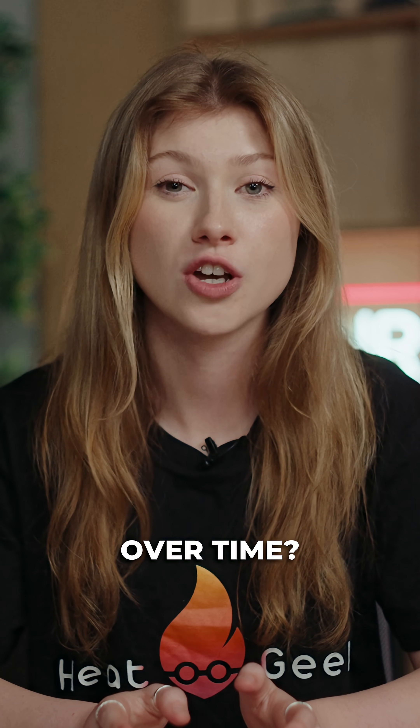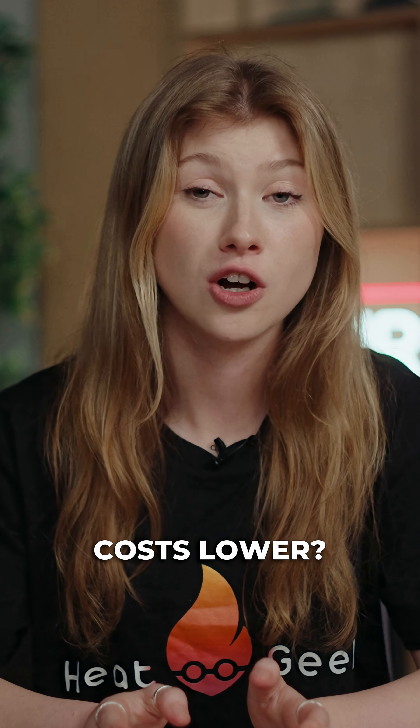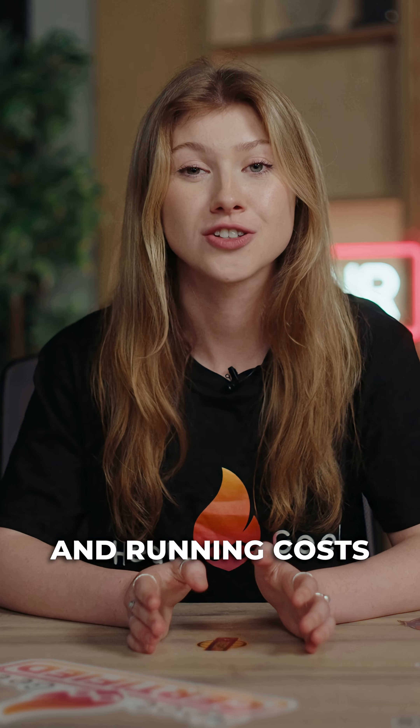Want the lowest running costs over time? More insulation might help. Want to keep upfront costs lower? That's valid too, and we'll help you balance the upfront and running costs to fit your needs. There's no one-size-fits-all answer — it's about a thoughtful conversation with someone who knows what they're doing.